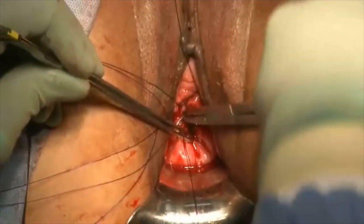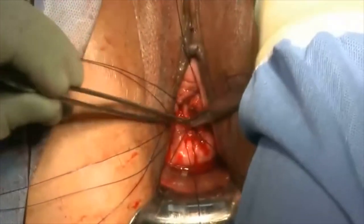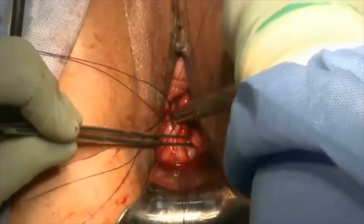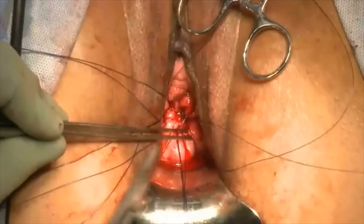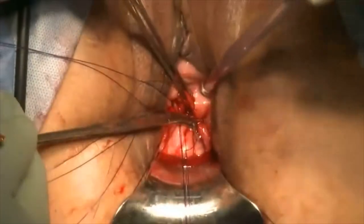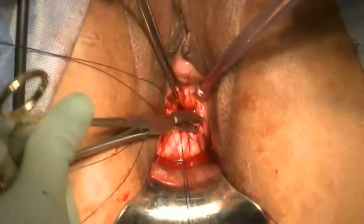Once all the sutures are placed, if there is still a gap in the midline, we use a figure of eight Vicryl suture to close the gap. But often there is no gap left, because you're concurrently suspending the cuff and closing the cuff with all these six PDS sutures.